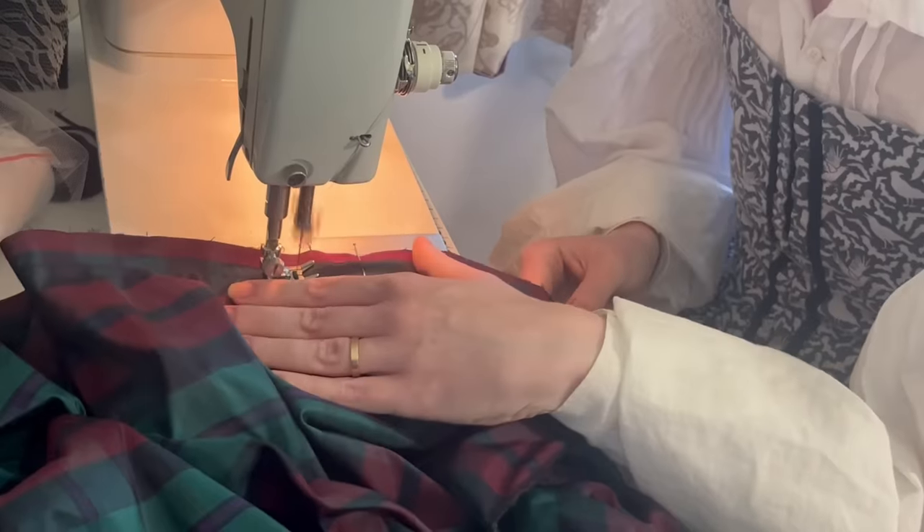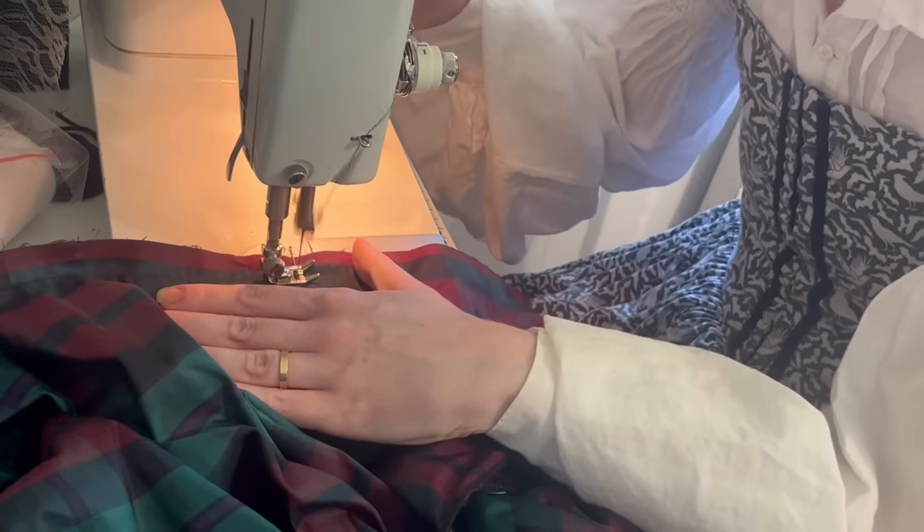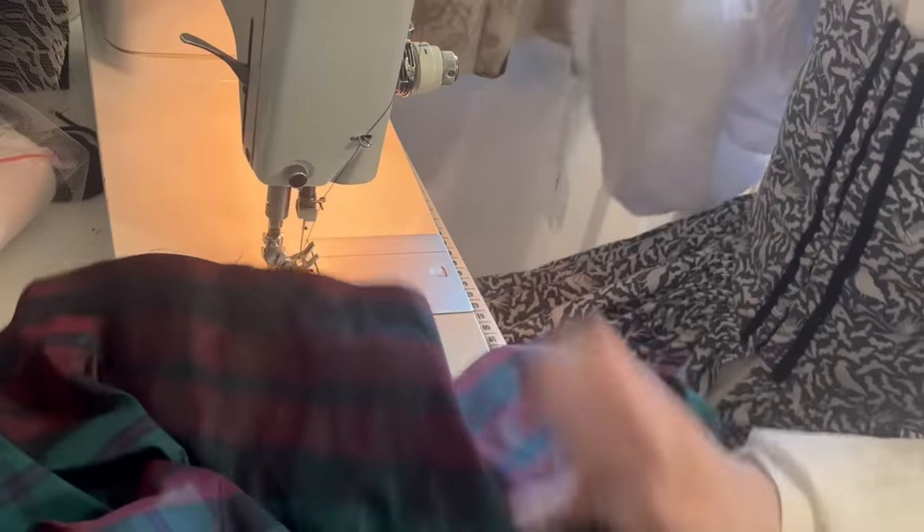Step four: sewing. The two rectangles will be joined at the sides with a straight seam stopping a little bit short at the top. Backstitch the top of the seam to reinforce this point. Both sides of the skirt are identical. This gap at the top is your side opening. How big do you want to make your side opening?